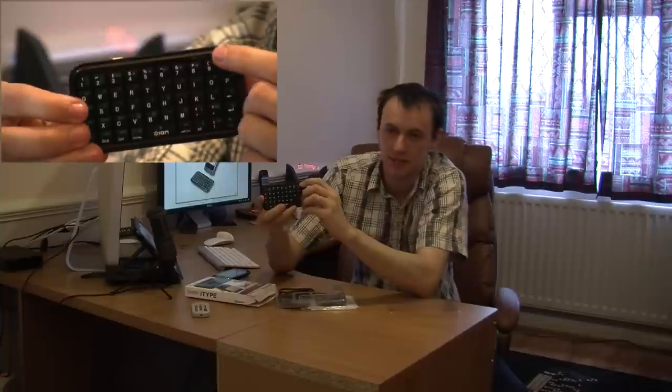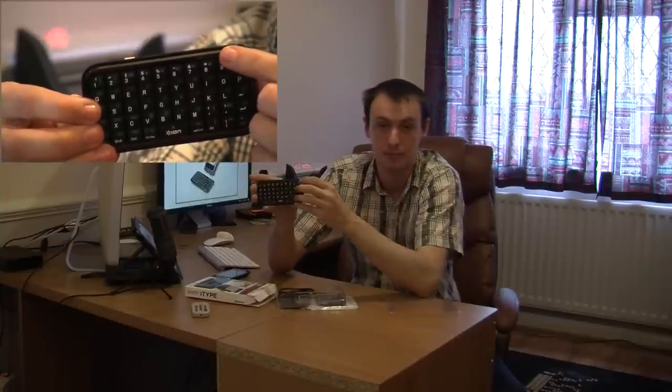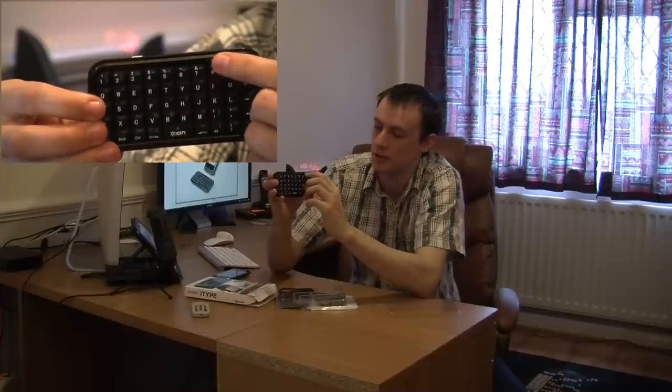On the top here you've got your sync button. This will actually pair it with a Bluetooth device, or sync it with another Bluetooth device, however you want to say it. And then you've got your two status lights there.